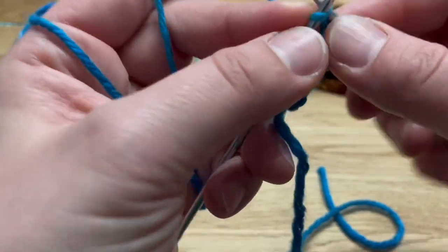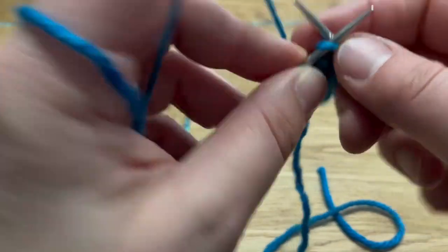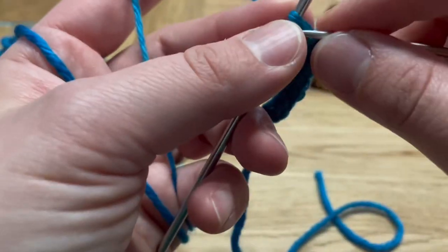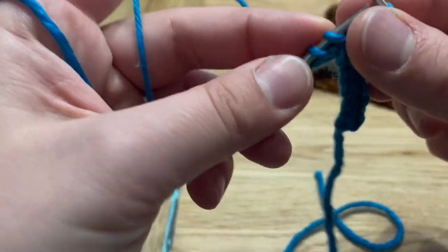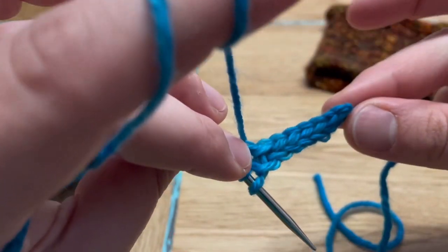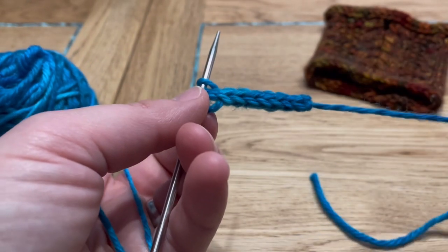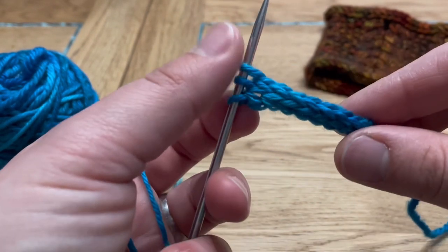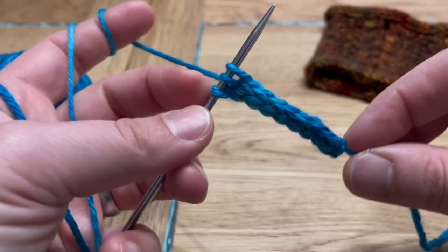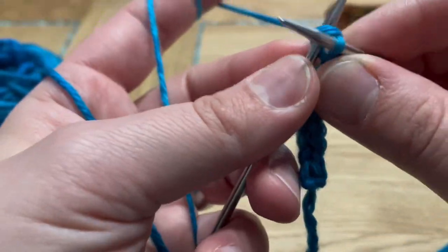Once I have a couple more rows I'll show you the effect of this cast on method. This is just the first step, because we have to finish the i-cord in order to pick up stitches into it and start knitting upwards from the side. As you can see now, the back of my work is the same as the front — it's a perfect little tube of three columns of knit stitches. You can make an i-cord with four or five stitches, but I like mine with three because they are nice and small.